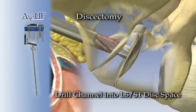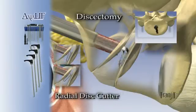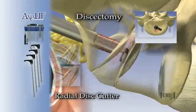The guide wire is then removed and replaced with a 9 mm drill which passes into the L5-S1 disc space. A series of nitinol disc cutters varying in length and cutting actions is used to prepare the disc space.